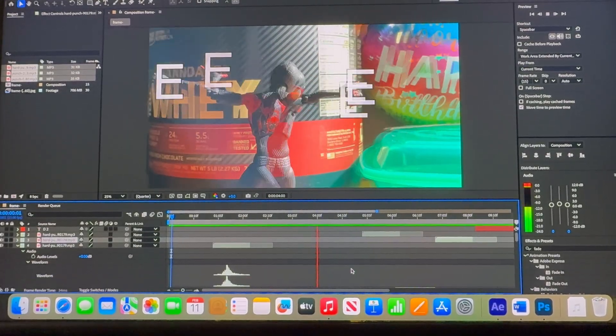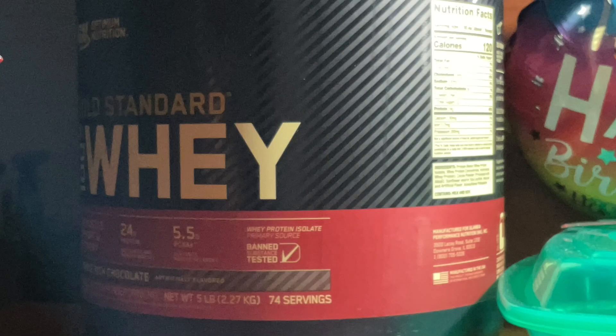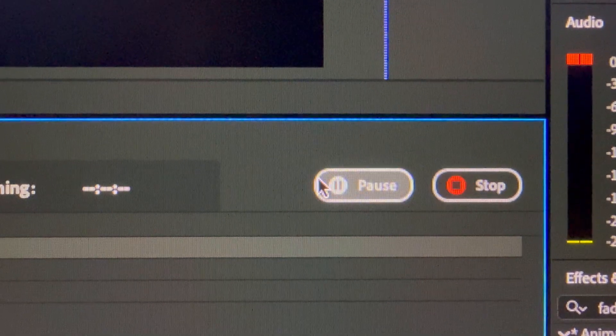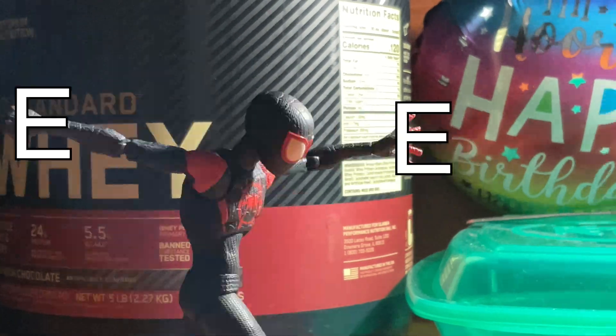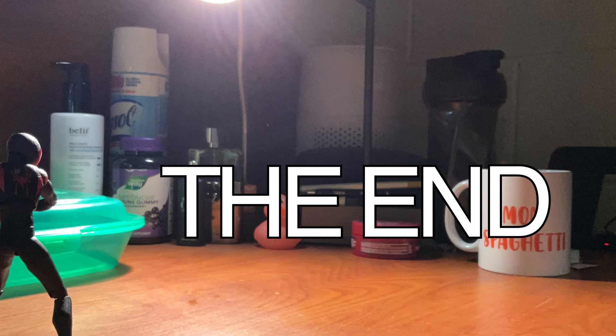I think the composition frame rate made the animation choppier than it really was — when I exported directly from the app it looked somewhat different. Once I got everything done, I just needed to render it, upload it to a burner YouTube account, and submit the project. Here's the final product of my first After Effects stop motion. I hit most if not all the requirements on the project, my professor seemed to like it, so that's a W in my mind.